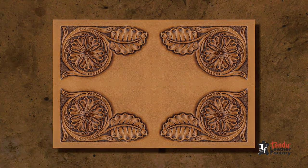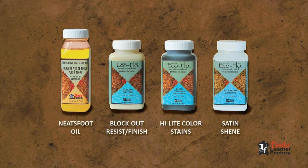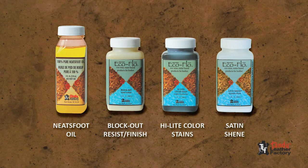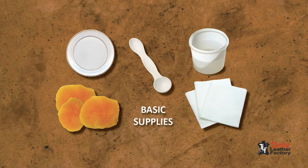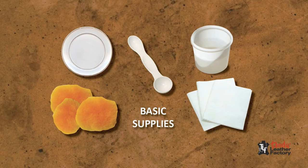To get started, first set up your workspace and assemble the necessary supplies. You will need EcoFlow Neatsfoot Oil, Blockout Resist Finish, Highlight Color Stains, and Satin Sheen. You will also need a bowl or plate for the stain, a measuring spoon, and pieces of sheep wool. For cleanup, a container of clean water and paper towels.